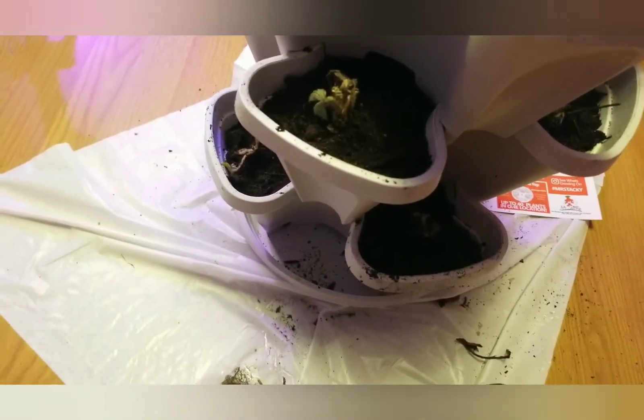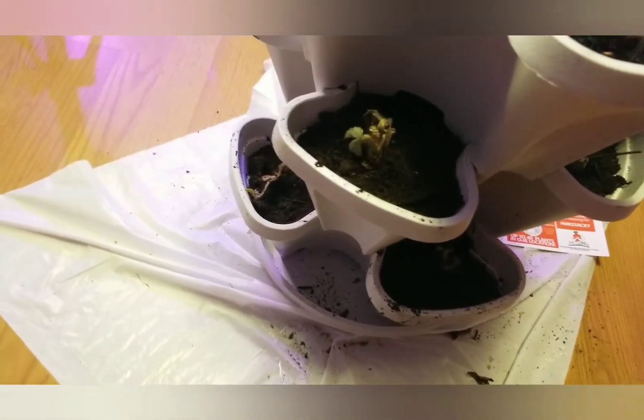There you have it — twelve little plants. Hopefully they're going to go under the grow lights, so they'll have more light.